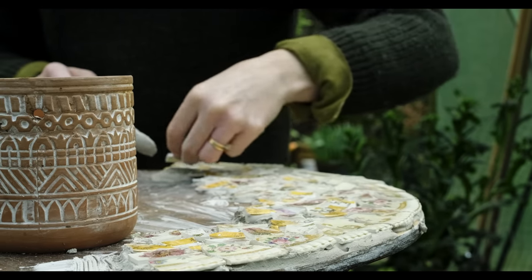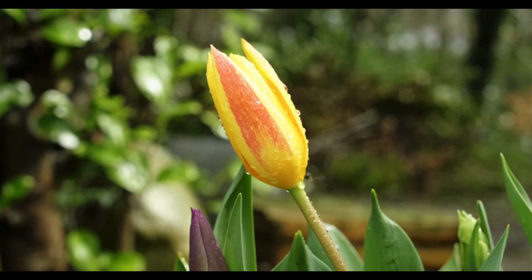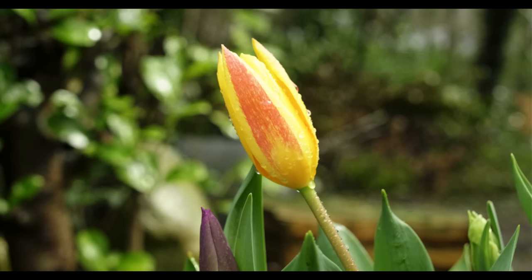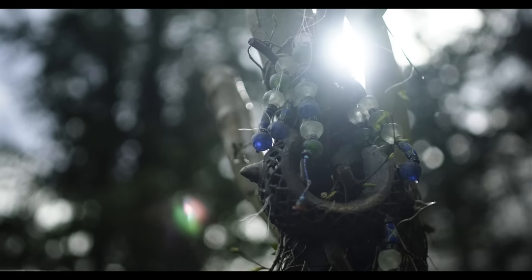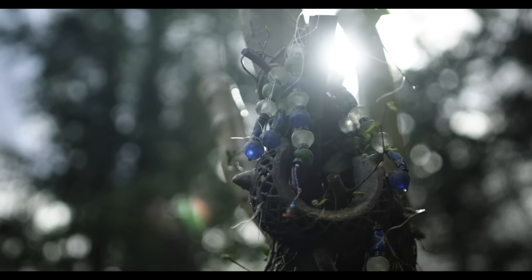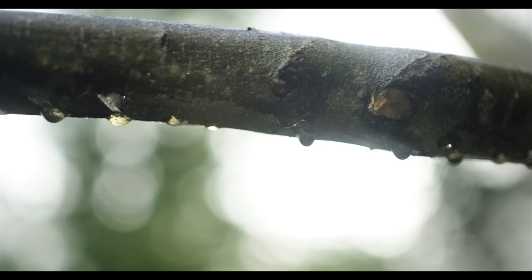These beautiful tulip bulbs have all flowered — our neighbor gave them to us a year ago, so it's lovely to see them all coming out. That's the beautiful thing about community: people just share what they don't need, and if you need something extra you're able to give it off and pass it to someone else.